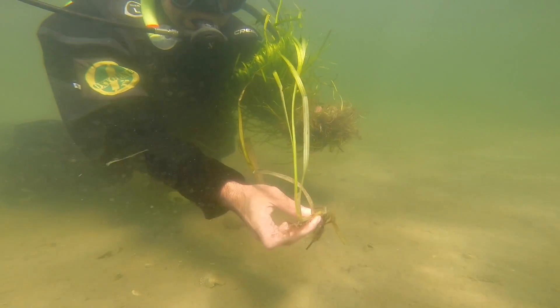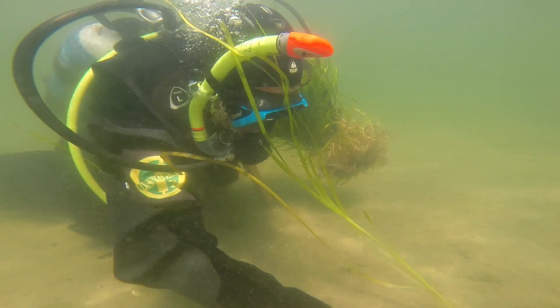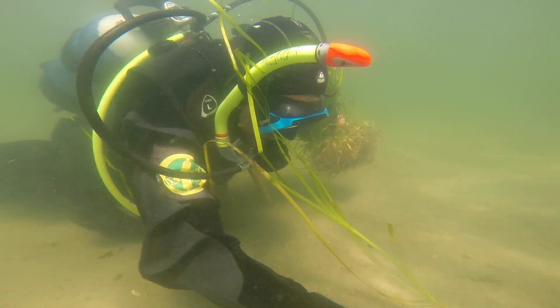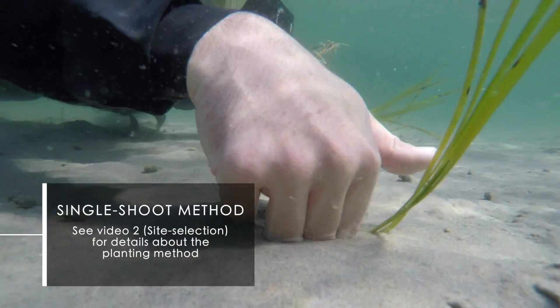For Swedish waters, we recommend using the single shoot method for restoration, where a single shoot is harvested without sediment and planted by hand. This method is presented and demonstrated in the second video on site selection.